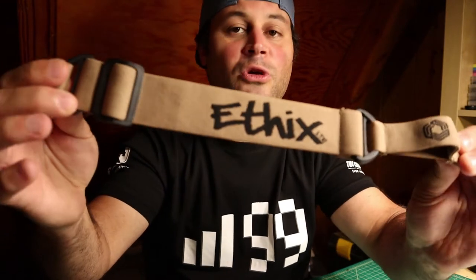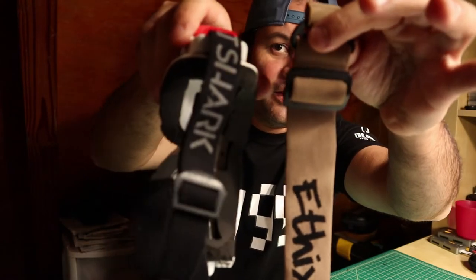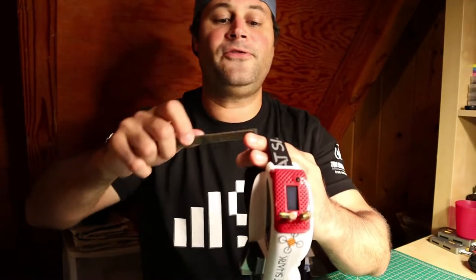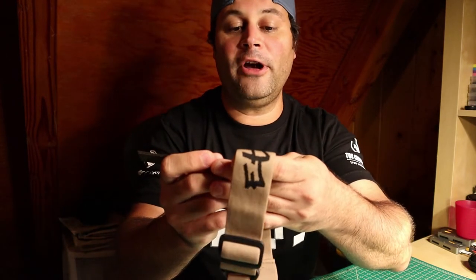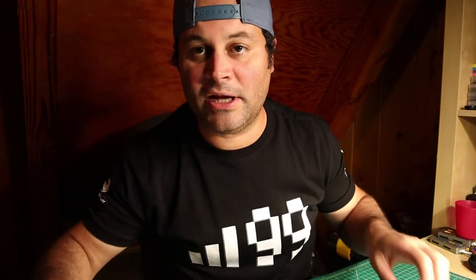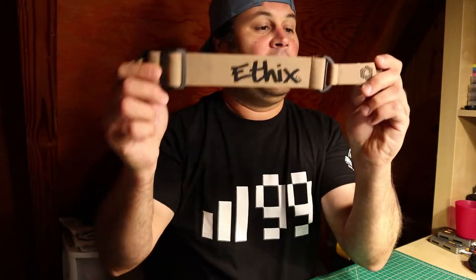I do not know if I've seen any other straps in this color. It is very nice and very neutral. Check out the width — look at how wide that thing is compared to the stock strap. We're talking 24 millimeters versus 40 millimeters; that's five-eighths of an inch versus an inch and a half. So if you got a big head or a little head, this is the strap for you.